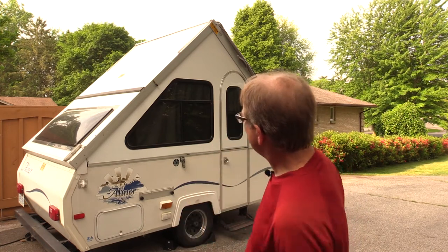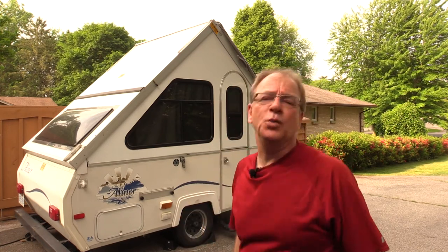It kind of looks like a tent, doesn't it? It's pointed like a tent. It's just like a big tent on wheels. That's all.